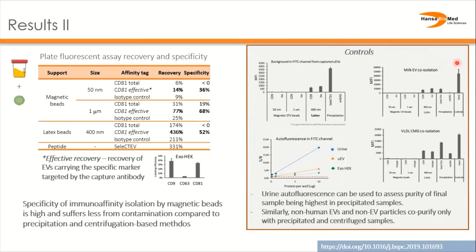The specificity of immunoaffinity is confirmed also by the control experiments with non-human EVs and non-EVs. Importantly, while the autofluorescent components of urine may interfere with fluorescent assays as we saw with latex beads and bead-type isolation methods, these autofluorescent components can be quite valuable in evaluating the purity of the final sample.